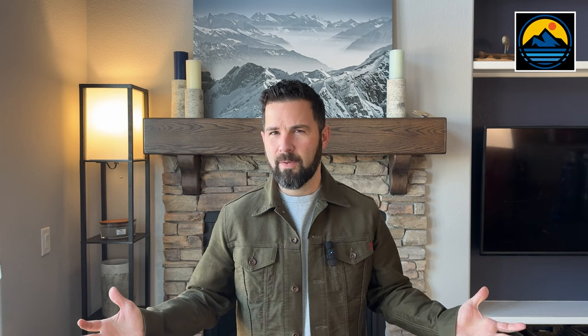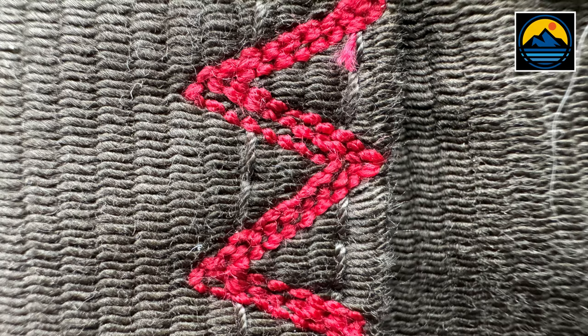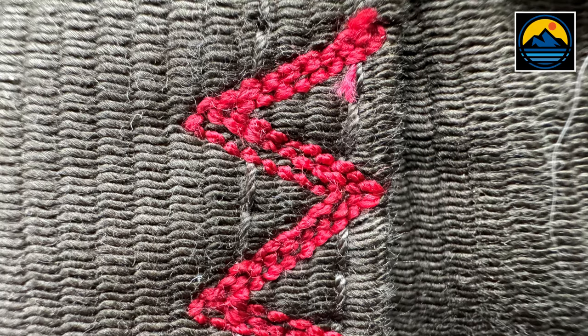So like the thumbnail says, what the heck is whipcord? Well, I had no idea. It's not a common fabric for menswear, so I had to look it up. Feel free to look it up if you want to read a little bit more, but here are the basics.